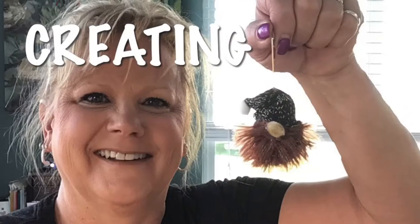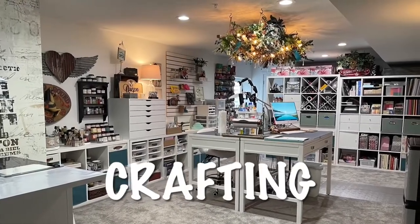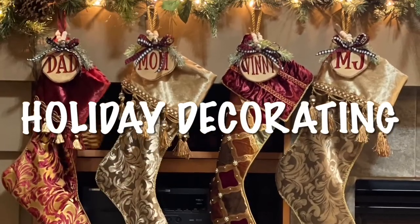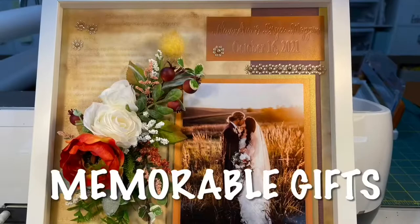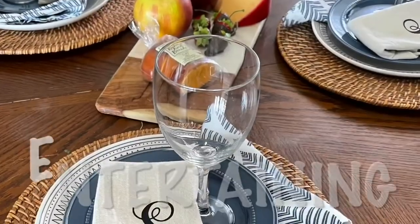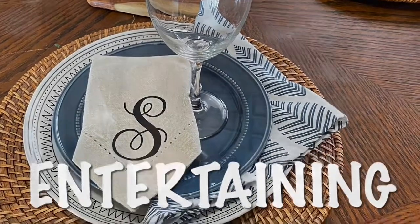Today we're going to do some work in my husband's race trailer. Come on in, let me show you what we're going to do. Hey everybody, today we're in my husband's race trailer. He's asked me to do a little organizing thing for him in his big toolbox.